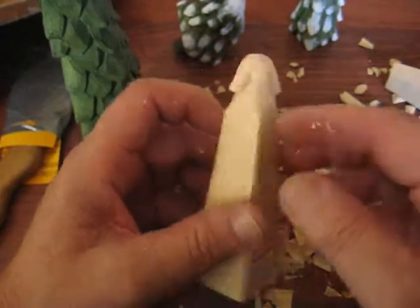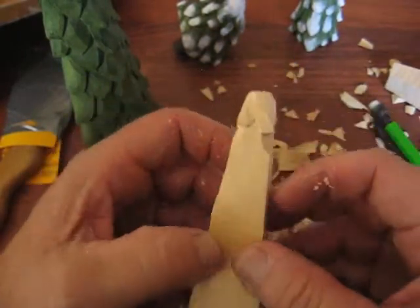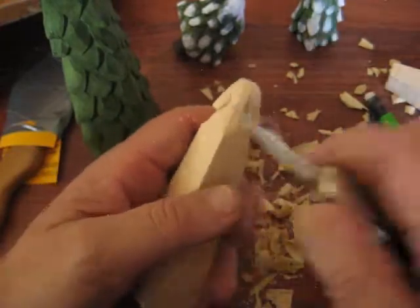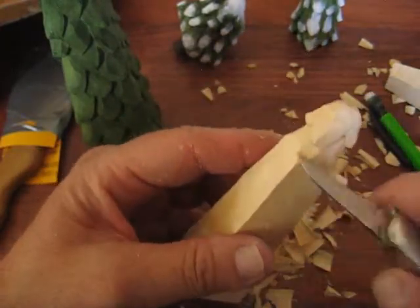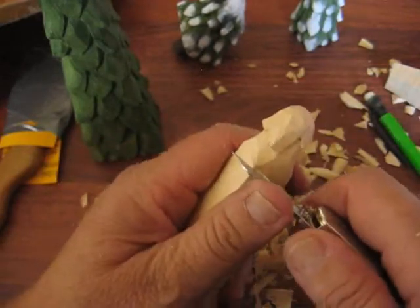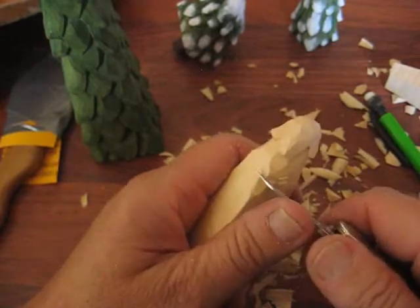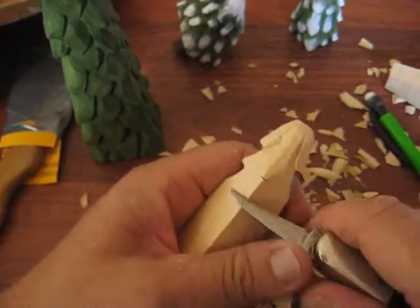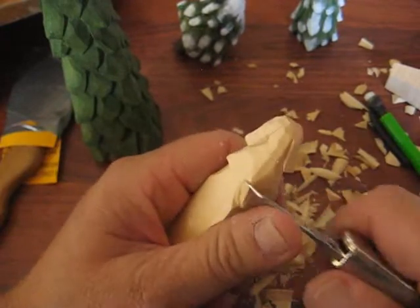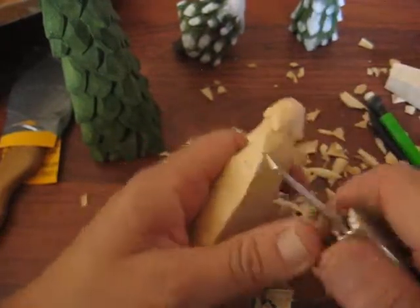Now we have it all rounded off here, so they look pretty good. The next thing we're going to do is put another notch — a little bit like an eighth of an inch underneath the first one. Anywhere you want, you kind of go in a row. You can offset it just a tad; you don't want to go too crazy offsetting it. We'll do each corner again.